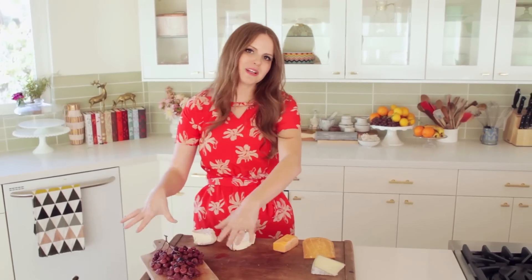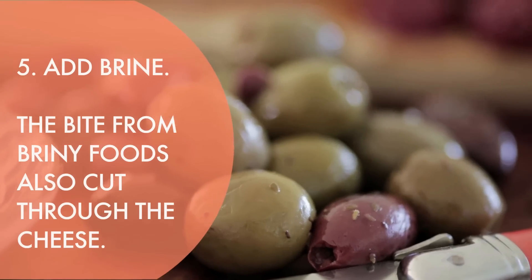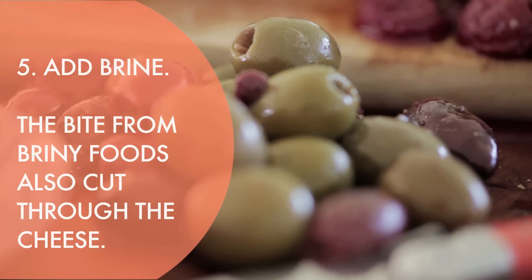The fruit brings the sweet, but you need to have something that is the opposite of that. So I like adding a briny element. Today I'm going to add olives, but you could also add cornichons or large capers — basically anything with a little bit of that vinegar kick. It's really great at balancing out the fat and salt.